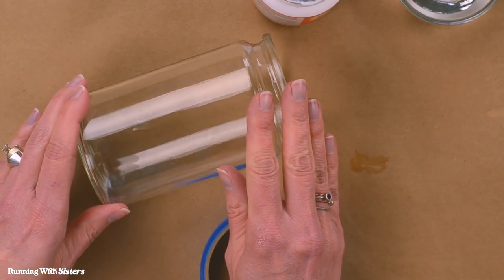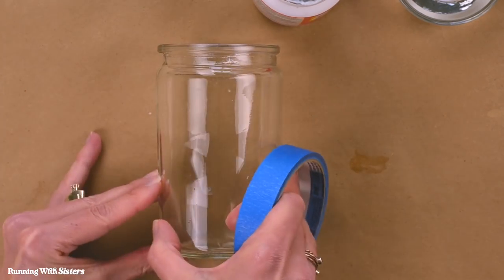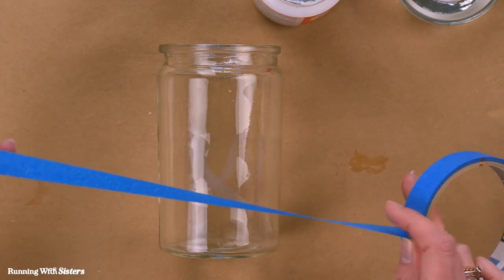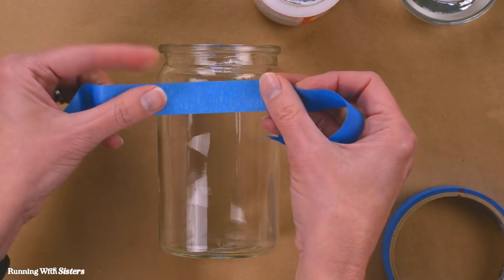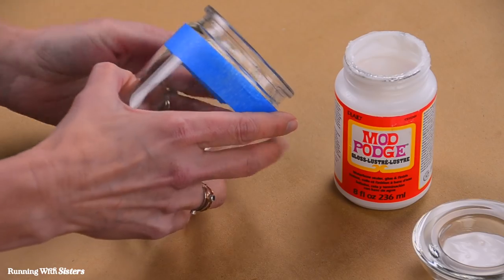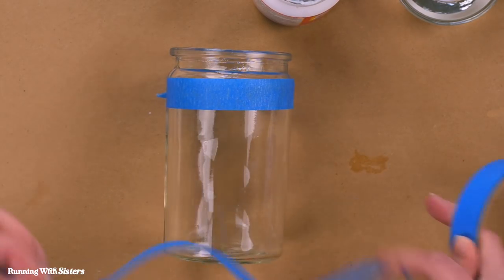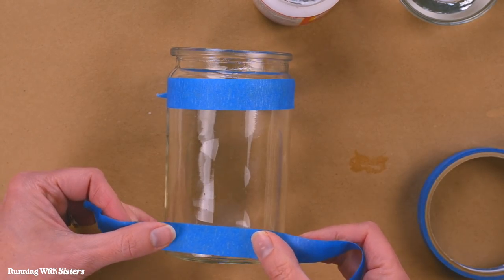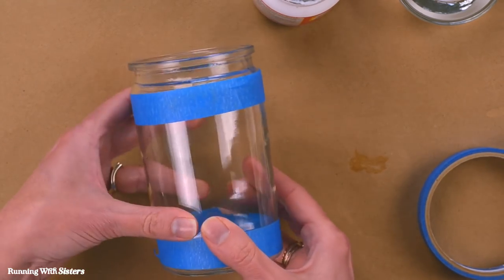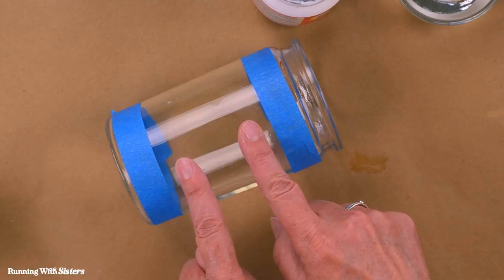Before we start decoupaging, we want to do a little trick to help with our design. We're going to take masking tape and mask off the top and bottom of the jar. The masking tape is going to help us stay within guidelines — I'm wrapping it around the top and the bottom. This gives us a defined area to work within on the inside of the jar, and then we'll just pull the tape off when we're done.